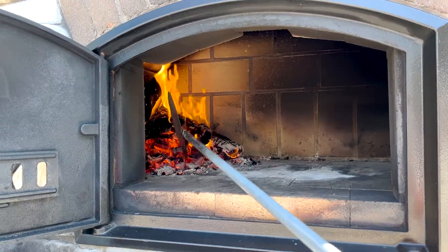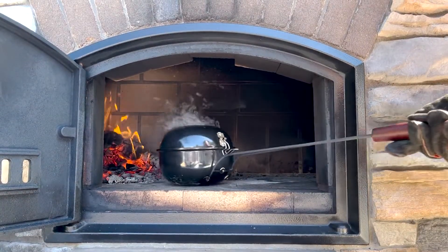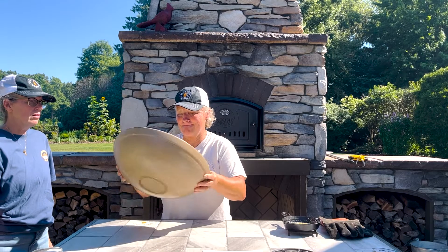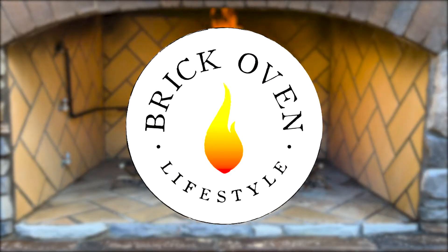How to make popcorn in the brick oven with my friend Stacy. I found this really cool popcorn popper. I was at the hardware store of all places and here's this popcorn popper. I love it.